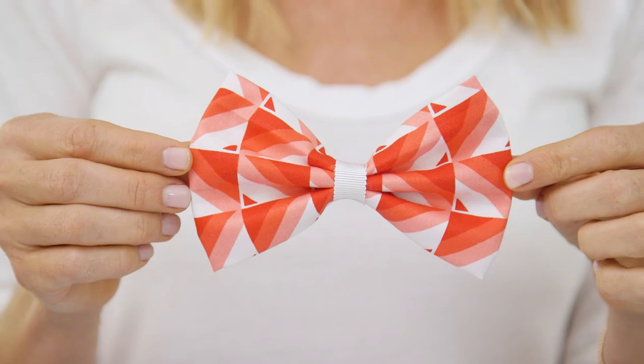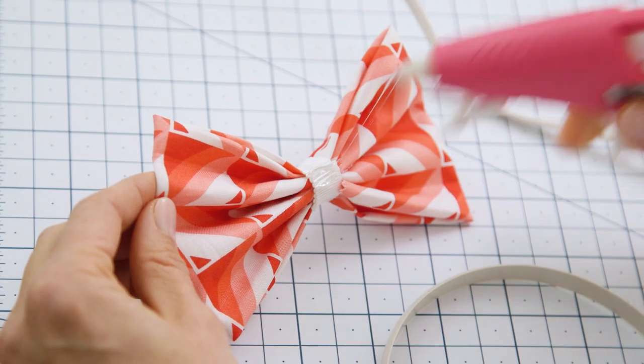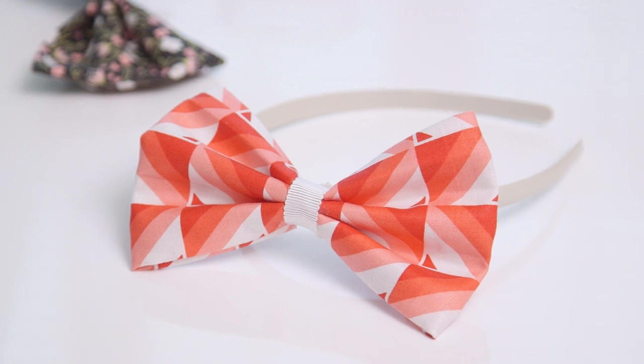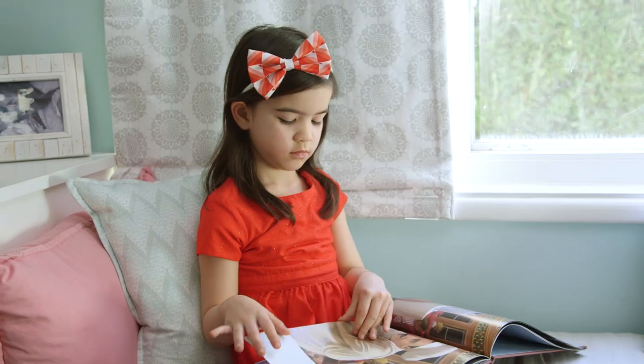Ta-da! Our bow is complete. I'm gonna attach it to a headband because I think that's such a cute look, but you could also attach it to a clip or rubber band. These are such an easy and inexpensive alternative to store-bought bows, and I promise your little girls will love them.